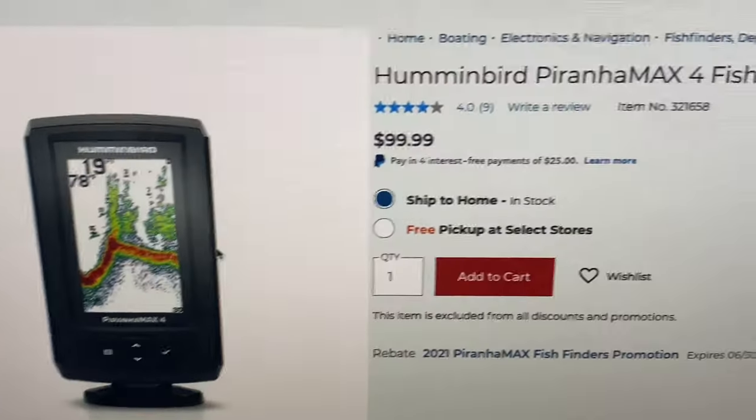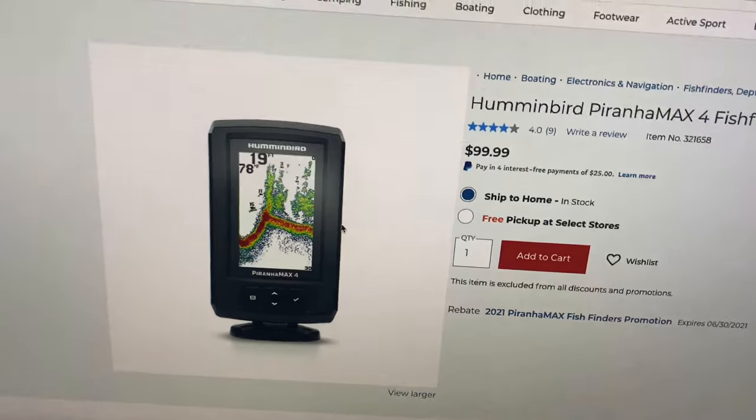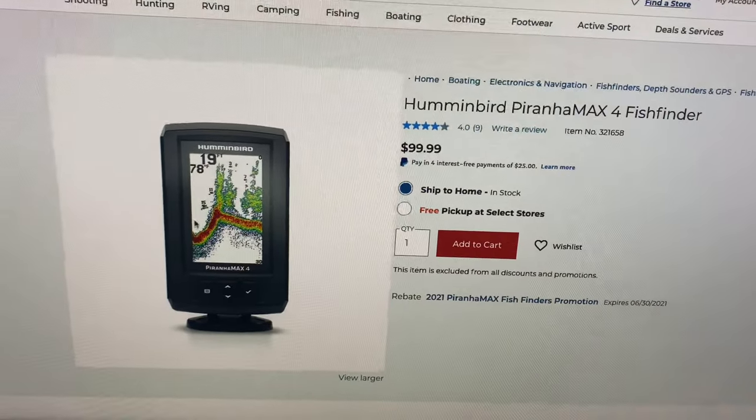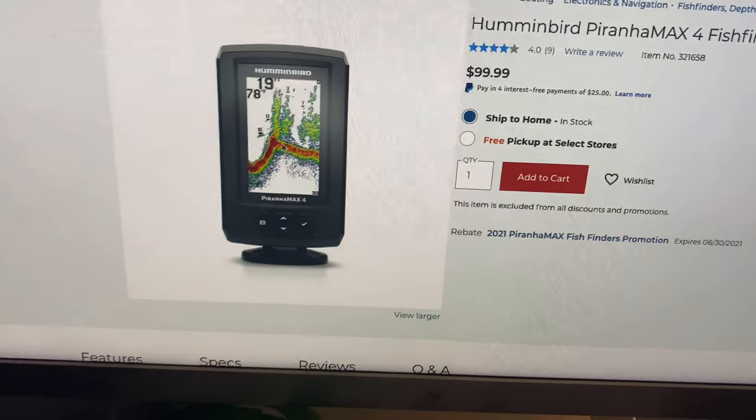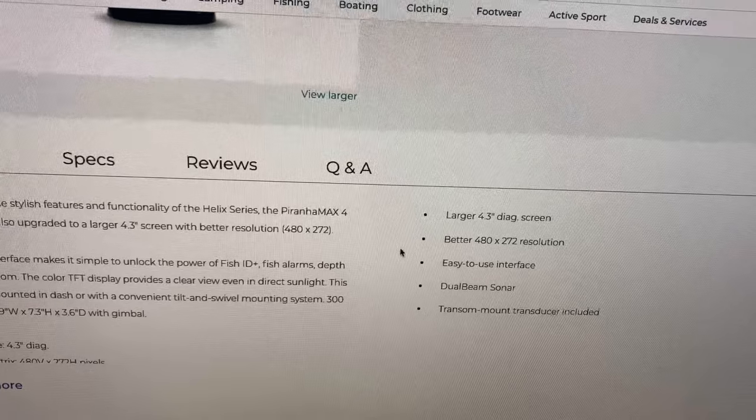This is the Humminbird Piranha Max 4 fish finder. I haven't seen any videos of this particular fish finder on a kayak. They've got it for $100, which is pretty good — and that's with a mail-in rebate, so you get a free gift card. It's like $30–$40 cheaper than the others I've been looking at, like the Hook 2, the Lowrance one, and the smaller Garmin. I figured I won't be the only person to put one on a Tamarack kayak, so let's try it — I'll be a guinea pig.